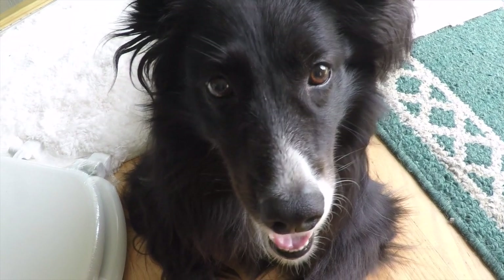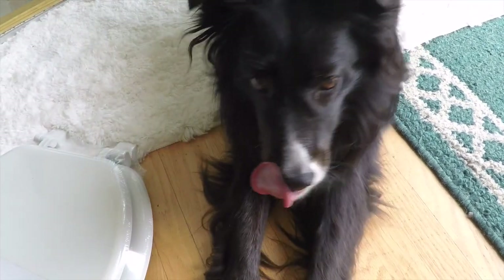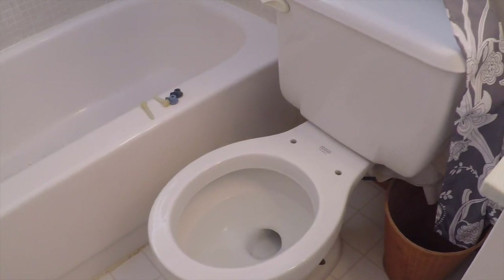Beck, did you clean the toilet so we can install the new toilet seat? Yeah, I sure did.